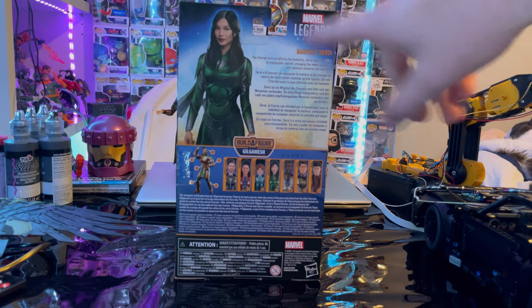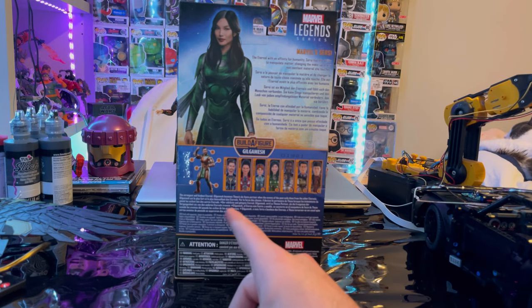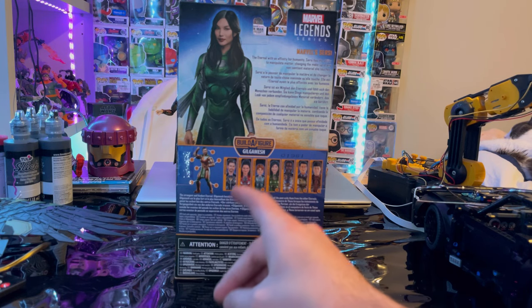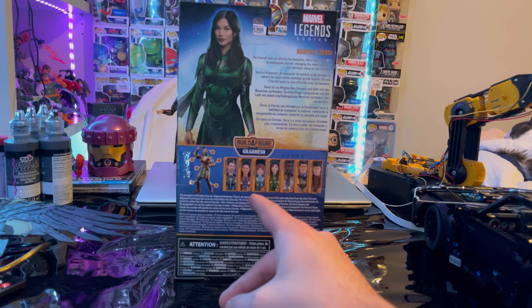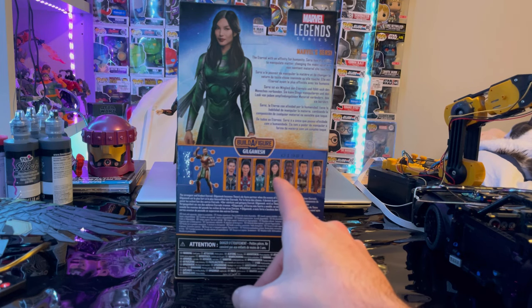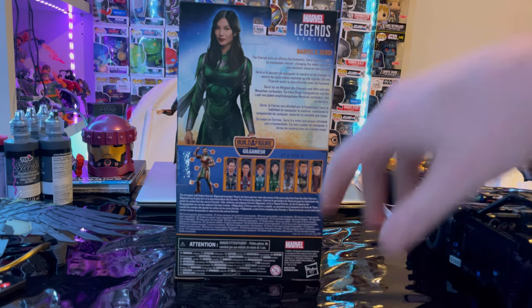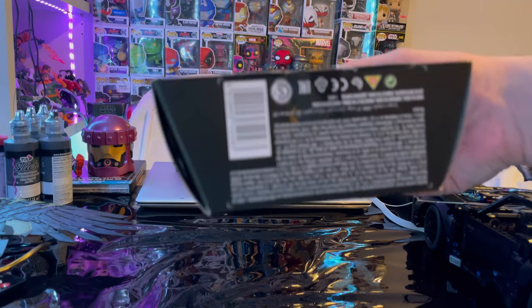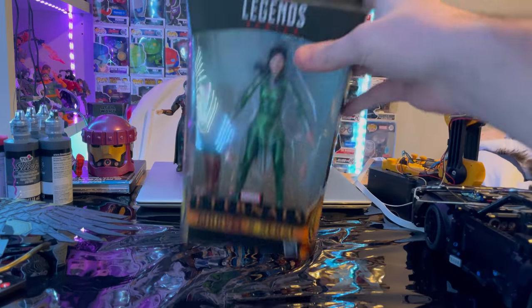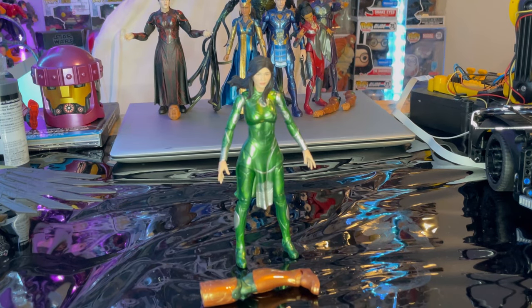Marvel Legends logo in the top right, picture of Cersei, and for this wave we'll be building Gilgamesh. We already did Icarus, we already did Macari, still need to do Sprite, now we're doing Cersei, still need to do Fastos, we did Kingo, and we already did Druig. Here's the bottom with the DCPI and the top with the Eternals logo. Besides that, let's crack her open — here is Cersei out of packaging.